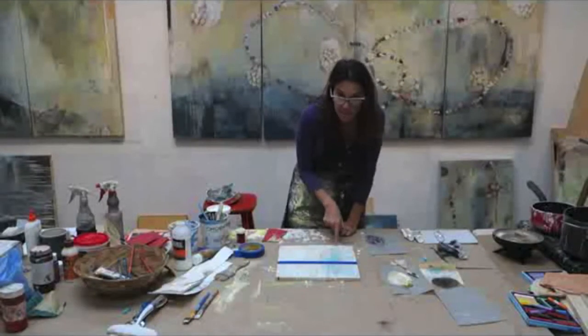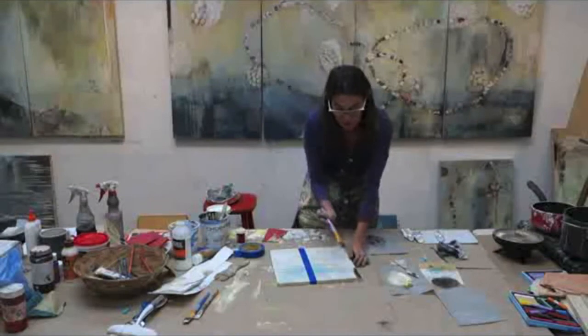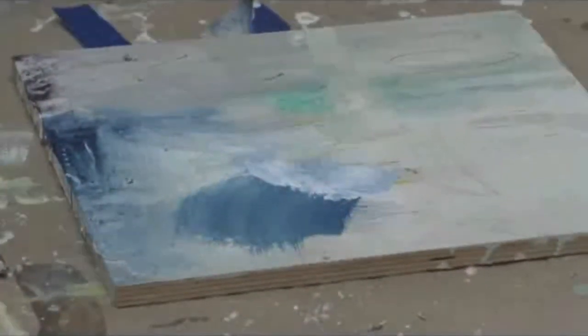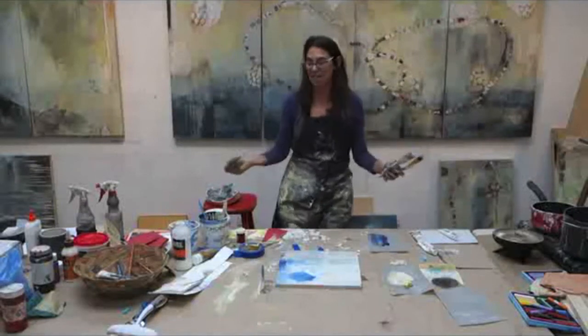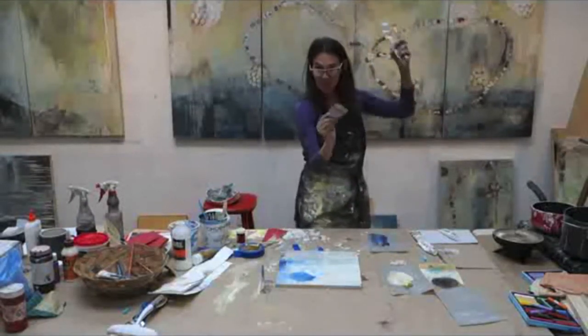I noticed that I accidentally got some paint right here, so I'm just gonna wipe that in. Now I'm thinking, how do I just kind of utilize that when I'm painting? When I'm really into my painting, I might have five or six brushes in my hand.